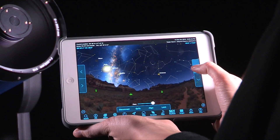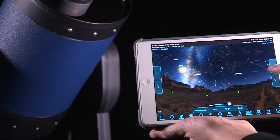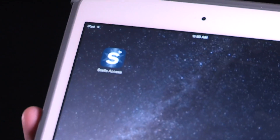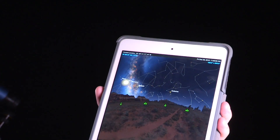You don't need an internet connection for STELLA to work, and unlike Bluetooth connections, STELLA requires no pairing or special drivers to operate. All you need is a Wi-Fi-enabled smartphone or tablet and Meade's STELLA Access app, available on the iTunes or Google Play stores.